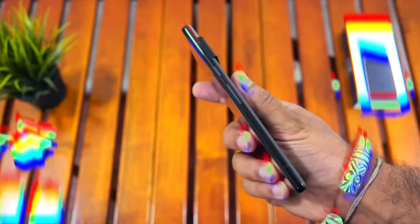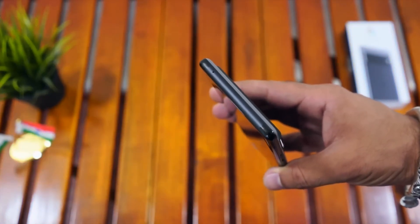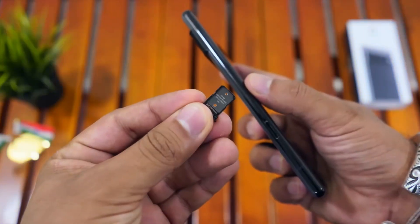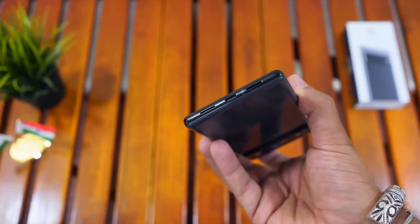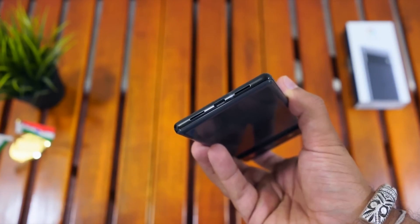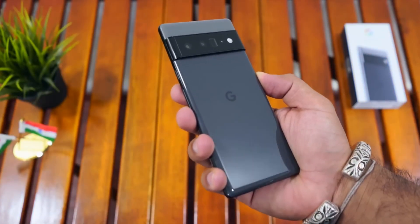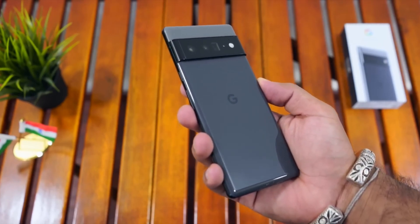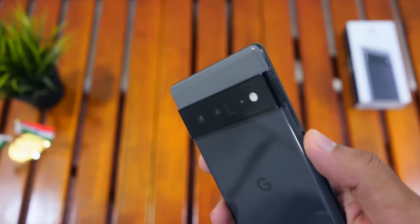Now I'm going to talk about the Google Pixel 6 Pro Smartphone. First, I'm going to talk about the body of the smartphone. I'm going to talk about the build quality — the Google Pixel 6 Pro Smartphone comes with a glass front and glass back and an aluminum frame.